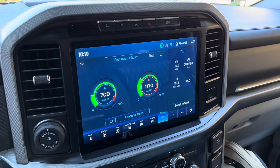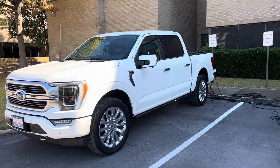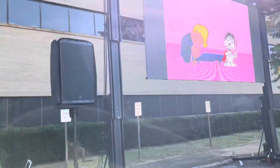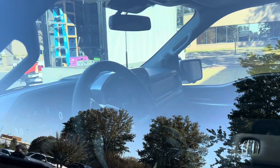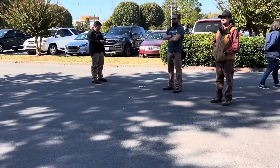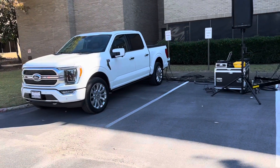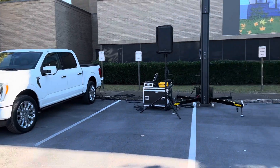We'll see how long it'll go with this power before it kicks back on. It just kicked back on, and Josh will give us the time — it kicked back off in 30 seconds after cranking up. Still pulling around 1120 and 700 watts. I asked Josh what our time was: it kicked back on at 10:17, so 13 minutes. We got 13 minutes of runtime on battery, and then it ran for only 20 to 30 seconds.